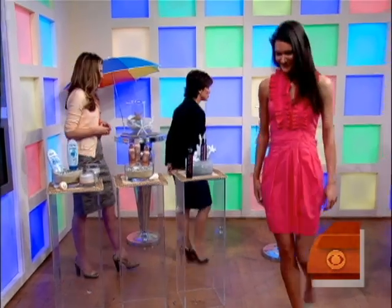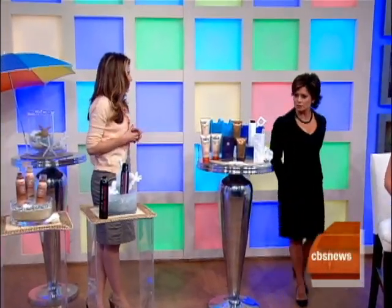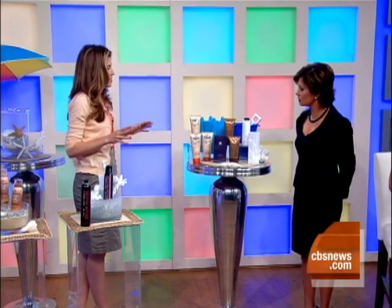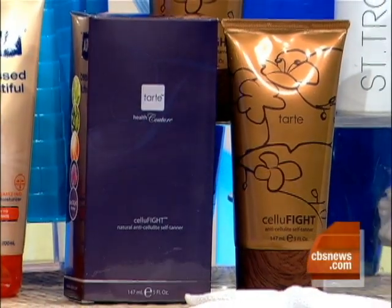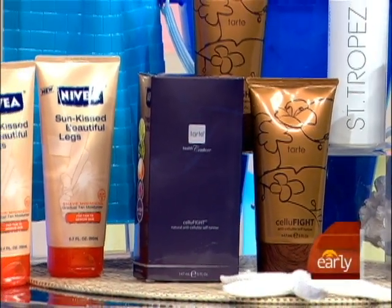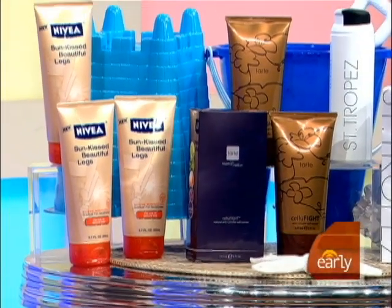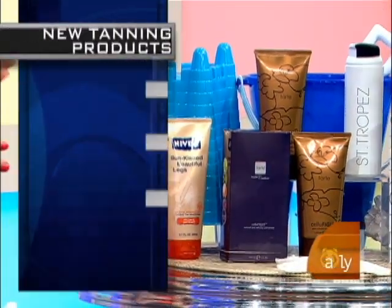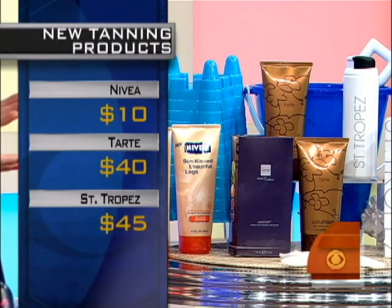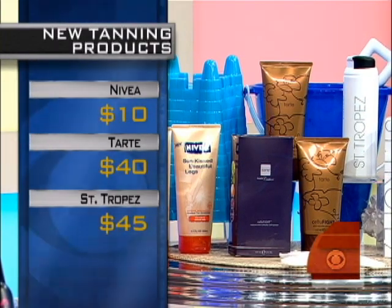These new products really represent the cutting edge of self-tanner. This product from Nivea actually reduces hair growth, so while you're getting a tan, you're minimizing your need to shave, which prolongs your tan. And this one fights cellulite — it's a great product because not only are you getting a self-tanner, but it has caffeine and various other extracts that will give you a temporary tightening effect.